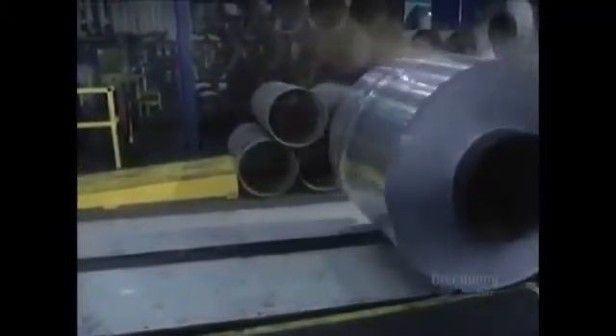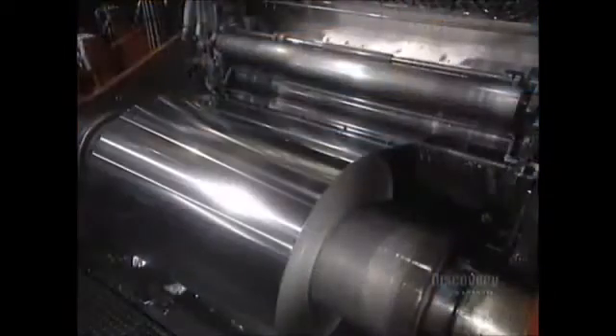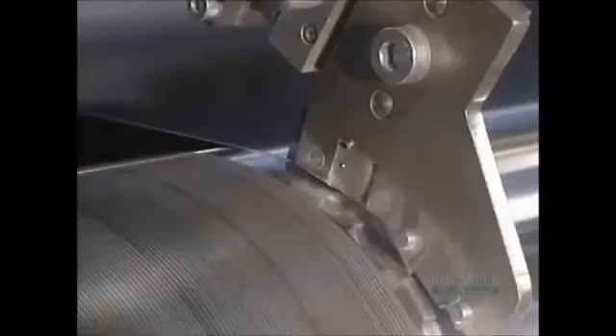The aluminum sheet has become very thin and risks being broken by the tension needed for cold rolling, so the sheet has been doubled to avoid breakage. One final reduction in the mill and the sheet will have the thickness required by the customer. A liquid coolant is used to prevent the foil from sticking to the rollers. Since the edges of the foil sheet are lightly damaged and crinkled, a knife removes a 1 centimeter thin strip.